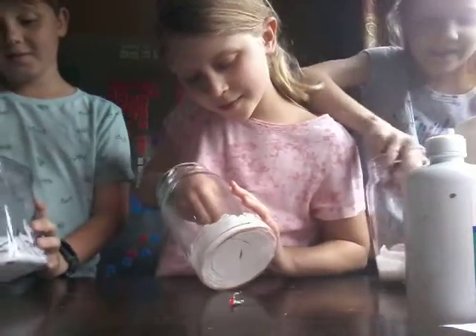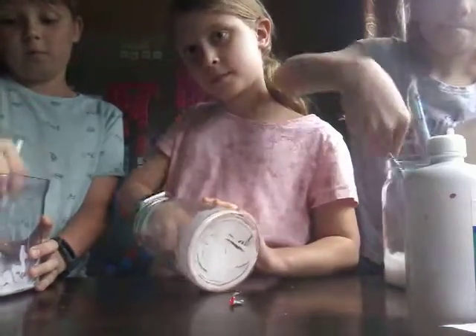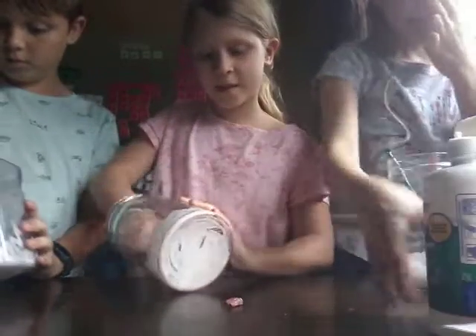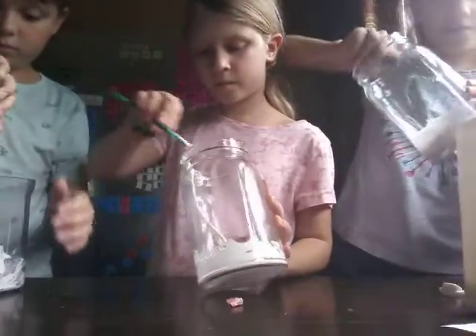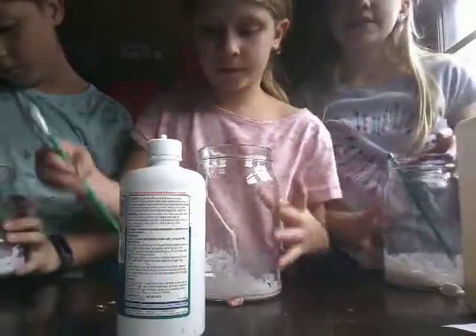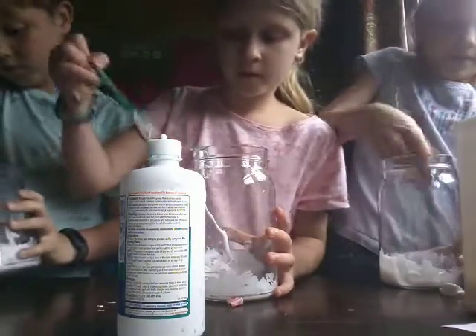It's definitely going to be me. You can always add more shaving foam to make it fluffier. I'm going to add a little bit of contact solution. Ooh, mine's coming together. So you kind of know when it's coming together — it's kind of coming off the sides. You can also do this in smaller bowls, but we're using these because why not?